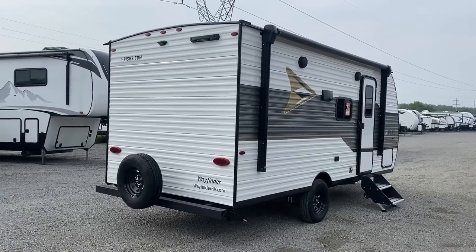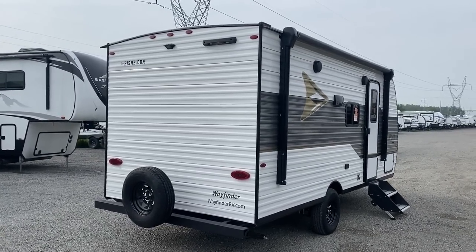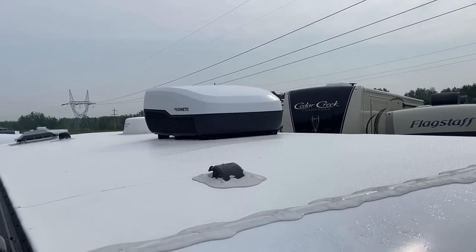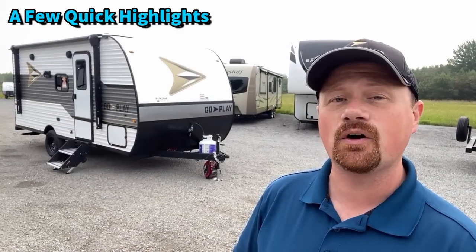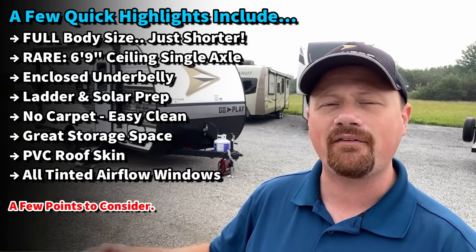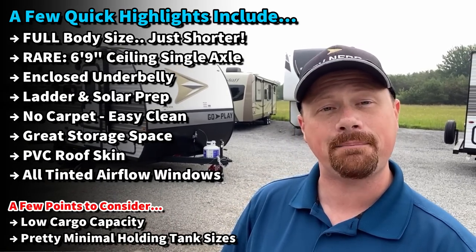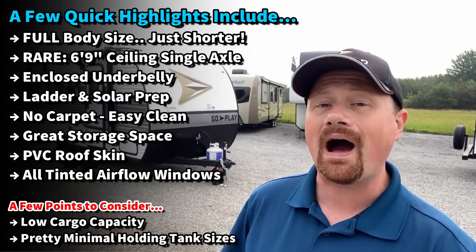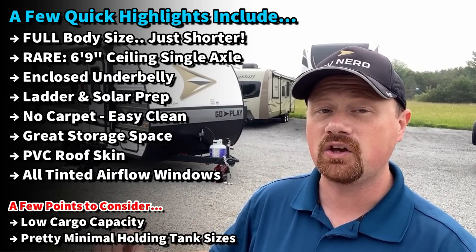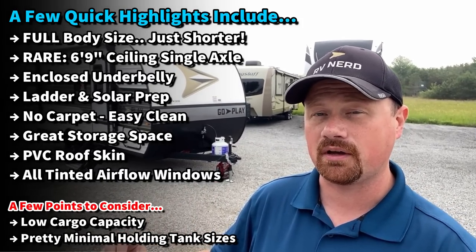As a first-time RVer, drawers in the kitchen are something you almost take for granted. We made sure those are here. We've also got a 12-volt compressor fridge, which is travel-friendly and fast-cooling. We're solar-prepped if you want to spend some extra time off-grid, and there are a bunch of other cool features I'm excited to show you.